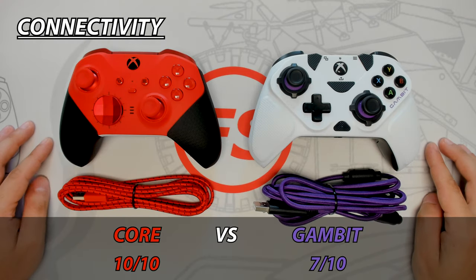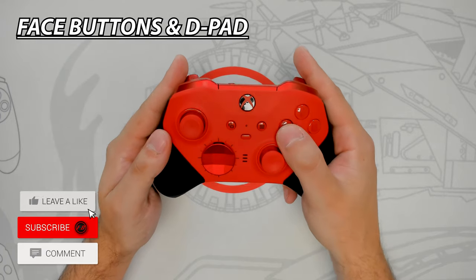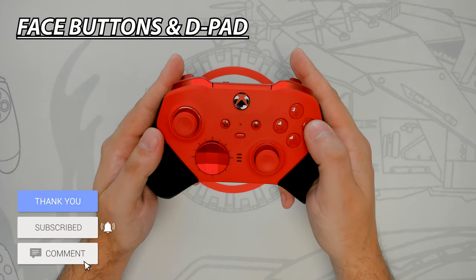This round goes to the Core because it's more versatile, being able to connect wirelessly and to a larger number of devices. The Core doesn't have any added improvements to the d-pad and face buttons — they have the same standard feel as traditional Xbox controllers but are still responsive and feel good to use.